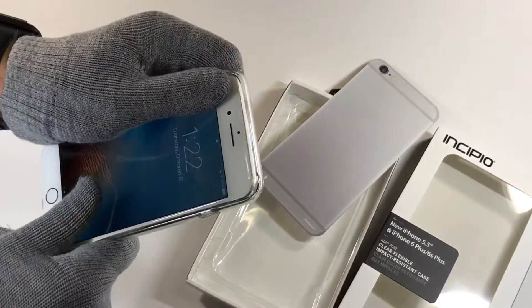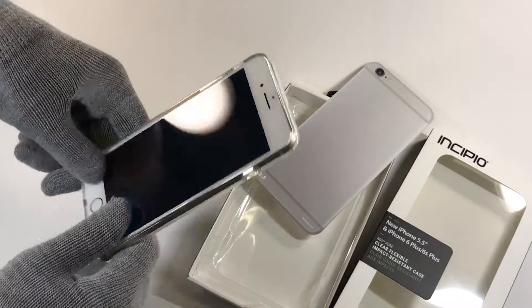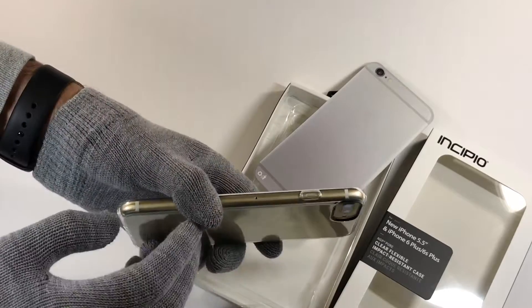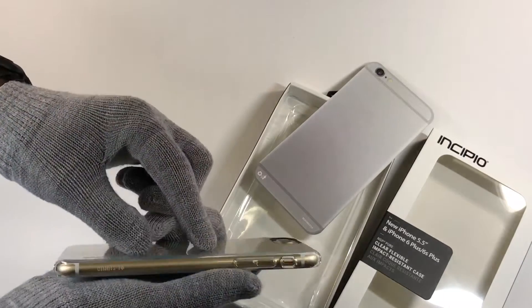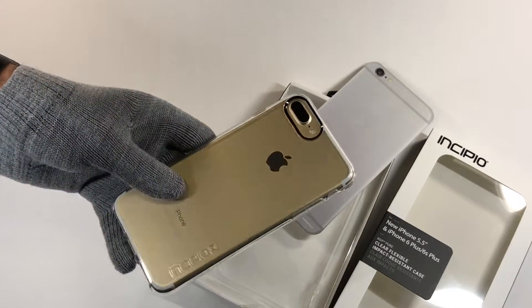This is putting in a 7 Plus. You can't really see it. It's getting a little bit dirty around the edges. Otherwise it looks great when it's new.